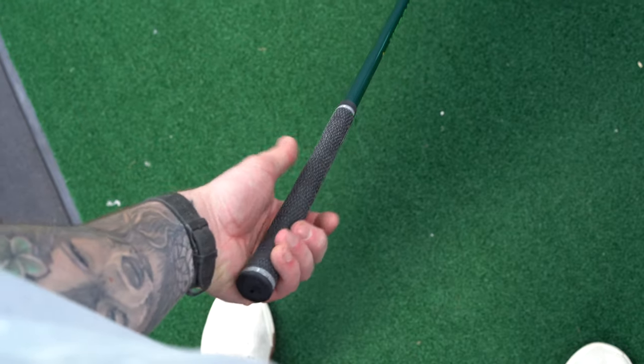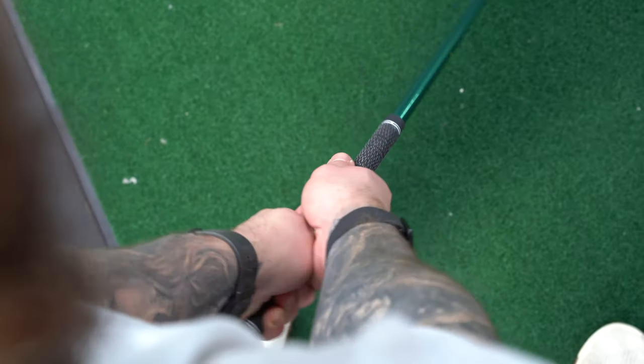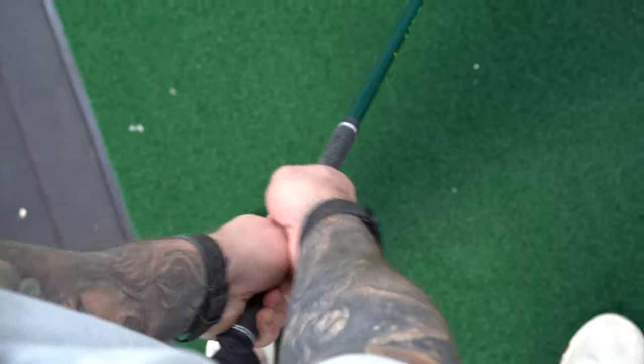A weak grip is employed by some players who focus more on body turn and want to take the hands somewhat out of the swing, which can minimize power relative to their other movements. With a weak grip, the lead hand goes more underneath so you can't really see the knuckles, and the trail hand sits more on top. This leaves you with a more open club face at impact due to forearm rotation, so you have to match that with a strong body turn to play a fade on line.